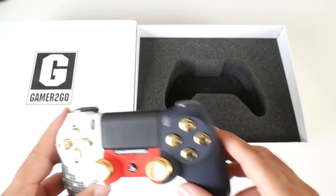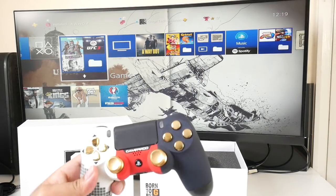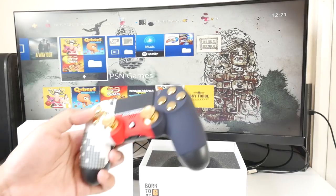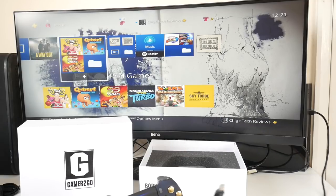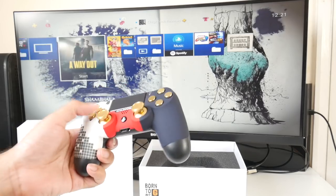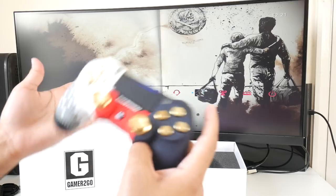I haven't connected the controller yet — we're going to do that for the first time. I hope there's some power in this. The controller connects via Bluetooth. The controller works — I had to plug it into the PS4 directly for a few seconds and it immediately connected, then I disconnected the cable and here we are, working absolutely fine.